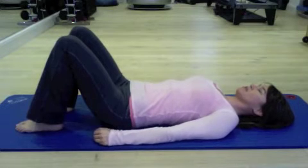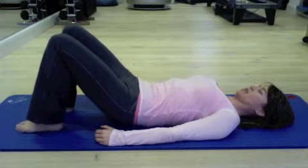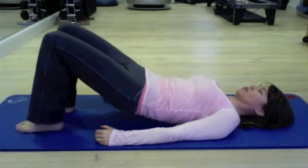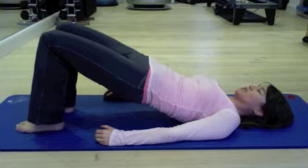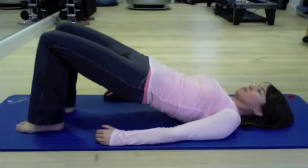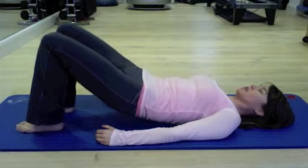All the way to neutral at the bottom. Breathe wide into the ribs. Breathe out, soften the lower back down, lengthen through the back of the neck. Roll up one vertebra at a time. Ribs stay soft and settled. Breathe wide into the ribs. And breathe out to lengthen the spine to lower it back down.